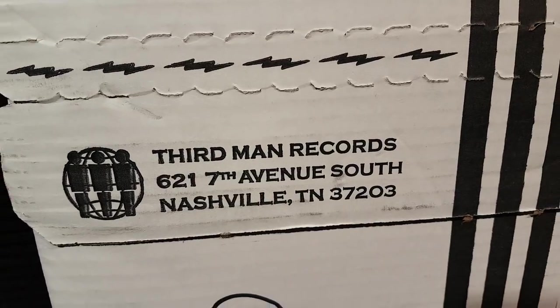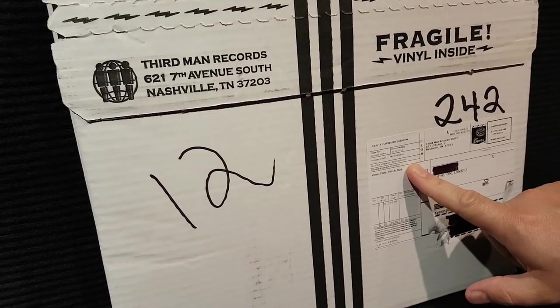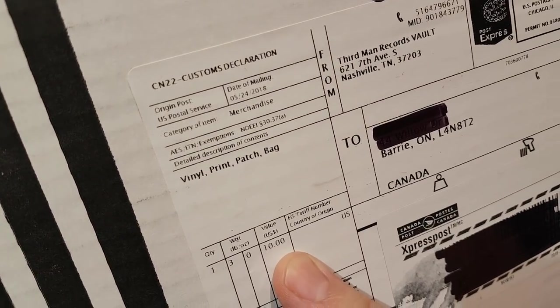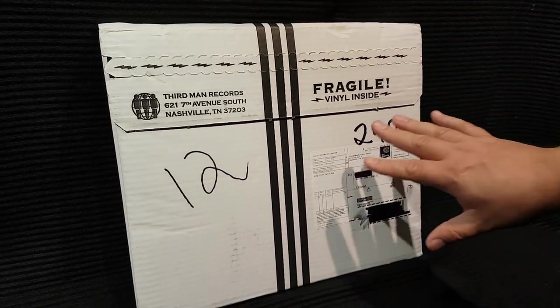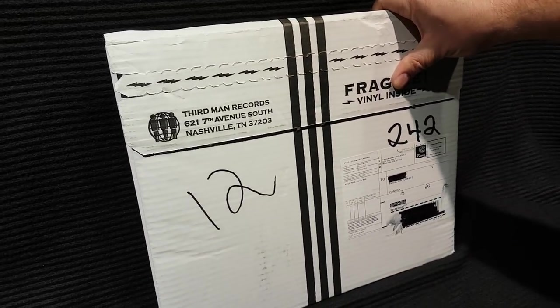It came from Nashville, Tennessee, although I do know that this was pressed in their Detroit pressing factory. It's always interesting to see what kind of value they put on this for customs — just $10. Now if you were subscribed to the Vault Package, you would have paid quarterly $60 and you would have got this. This is already on eBay and they're selling for around $200.